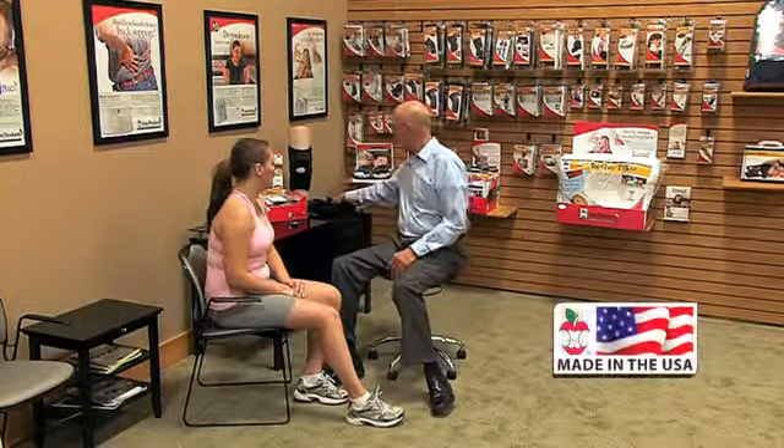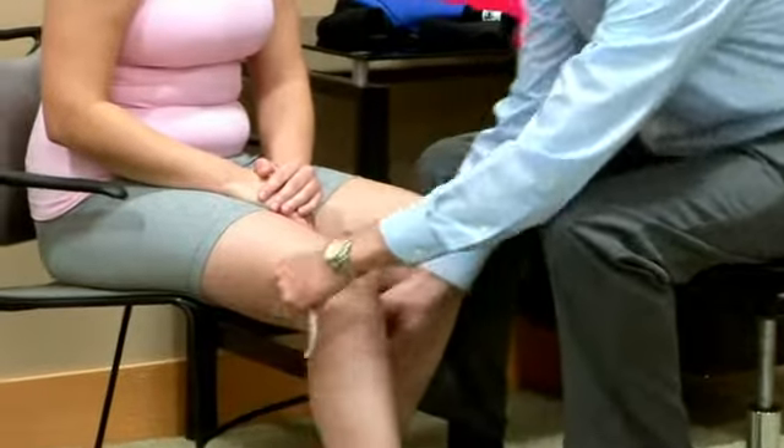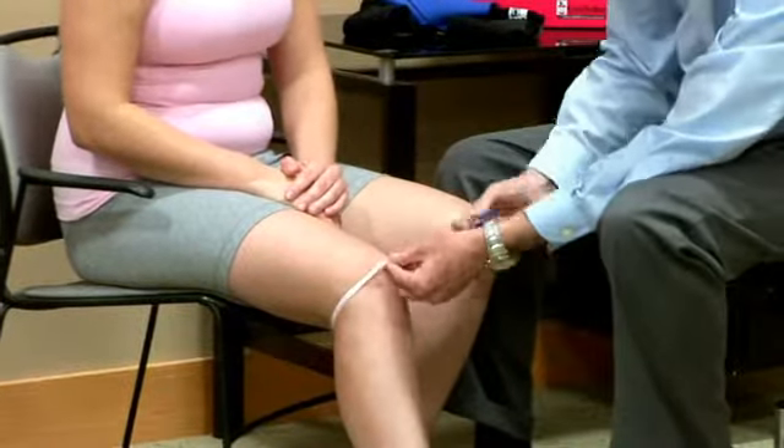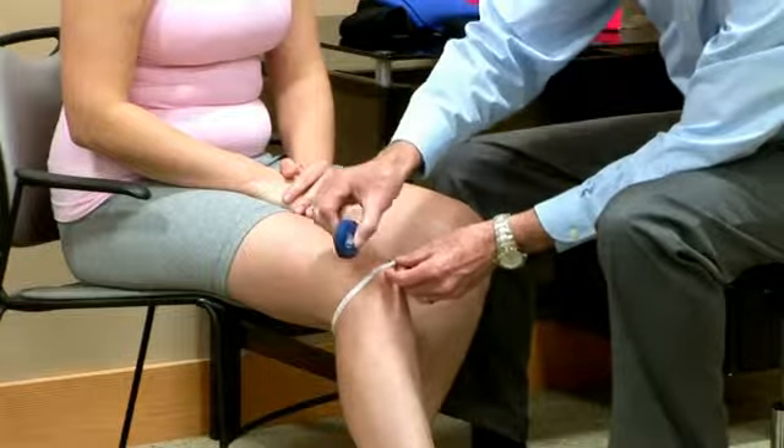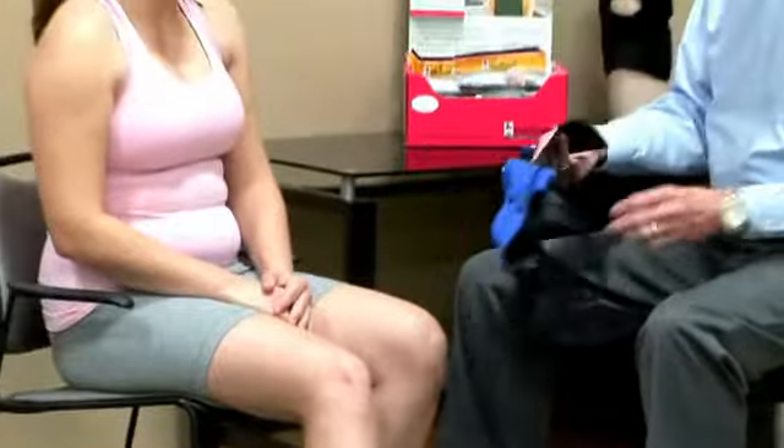So the performance wrap is this brace here. We'll start with a measurement — a knee circumference measurement with the knee flexed somewhere between 30 and 45 degrees, just a comfortably snug measurement. This is a wrap-around style brace that leaves the popliteal area open so it doesn't impinge on knee flexion at all.